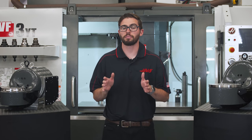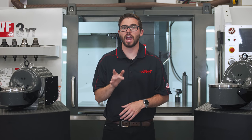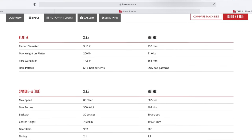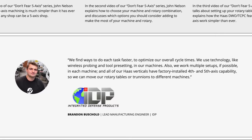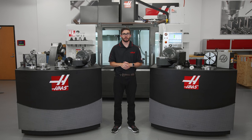Now this covers the four rotary platter types Haas offers, but we just barely scratched the surface of everything that a rotary can provide. We have detailed specs and drawings on all of our rotaries as well as customer testimonials, which you can check out on the Rotaries page on HaasCNC.com. I hope you found this video helpful. Thanks for watching and I'll see you next time.